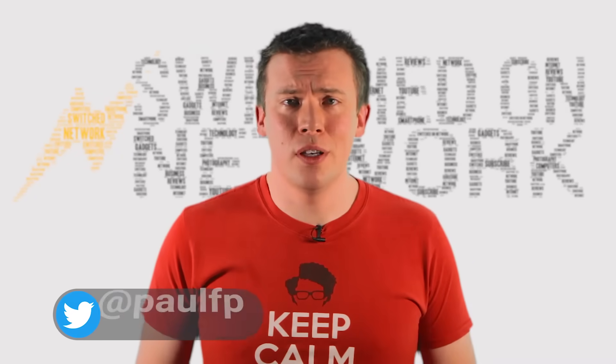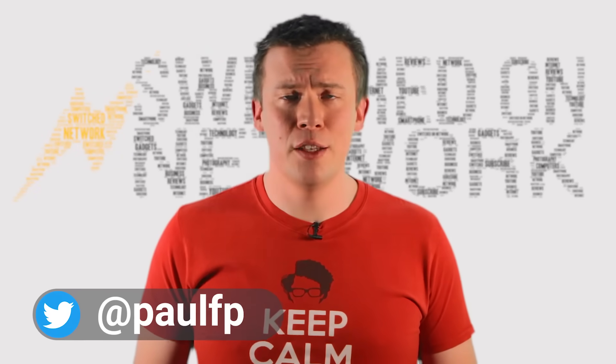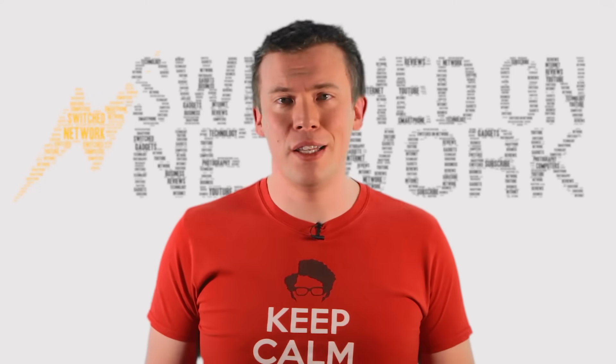Hello, welcome back to Switched On Network. I'm Paul F.P. and if it's your first time here, this channel covers technology, gadgets and the internet etc. So click on the subscribe button and the notification bell so you won't miss any great new videos.